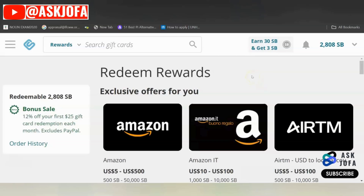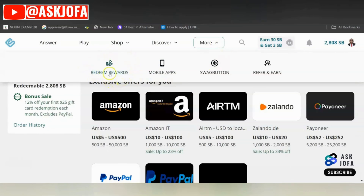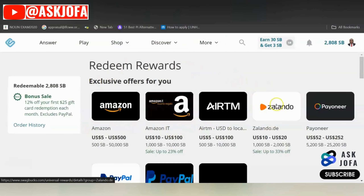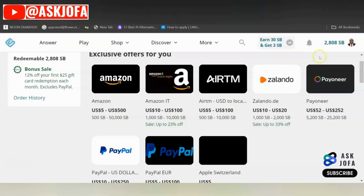To get to the page where you can get paid, you click More. You can see Redeem Rewards — you click Redeem Rewards. When you click Redeem Rewards, it will lead you to this page. You can see this is my total earnings as of this moment: over 2,800 SBs. 100 SBs is equal to $1 on Swapbox.